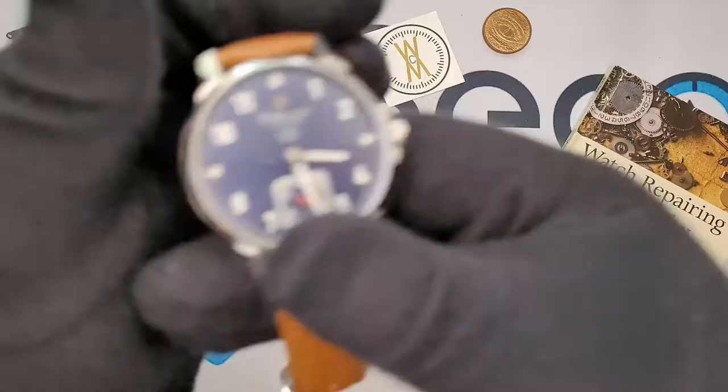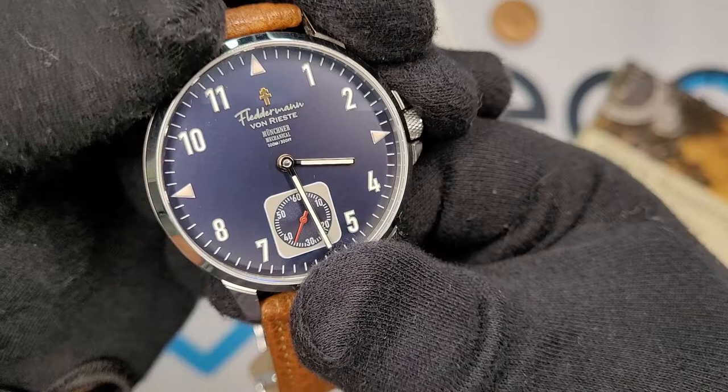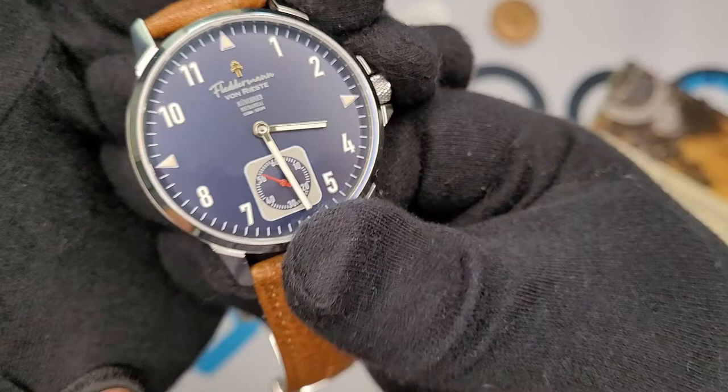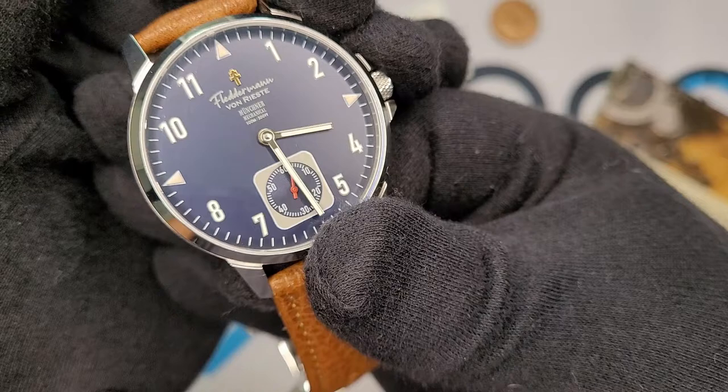Honestly I would have just left it at the brand name, which already takes enough real estate as it is, and the model — that's it. The Flederman von Riste Munchner — I think I got it right that time. The word 'Mechanical' and especially the water resistance text — this isn't really an active-wear watch, it's not a diver per se. It's great that it offers 100 meters of water resistance, but I personally don't care about advertising that feature, especially on a watch like this.